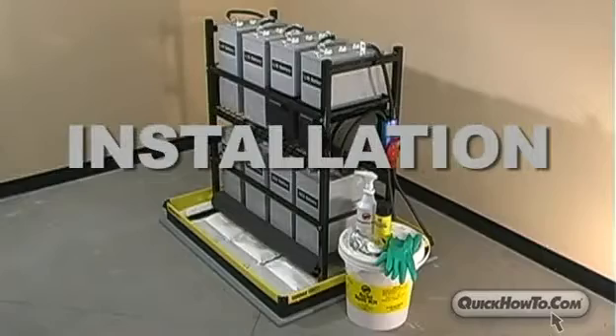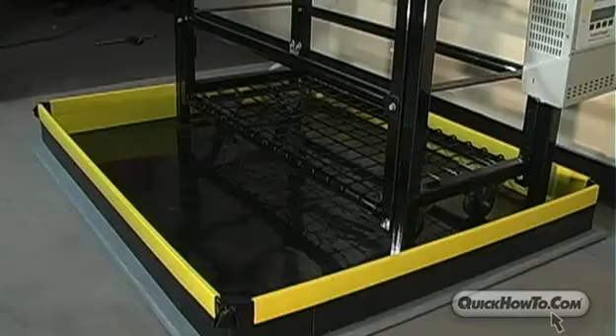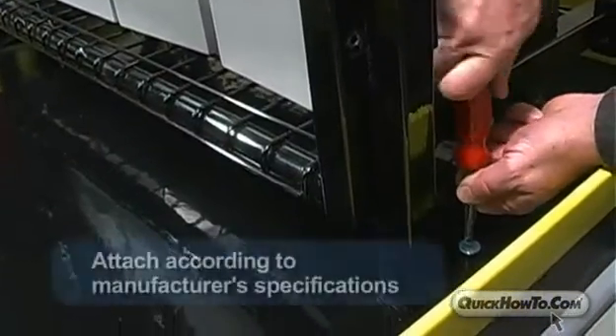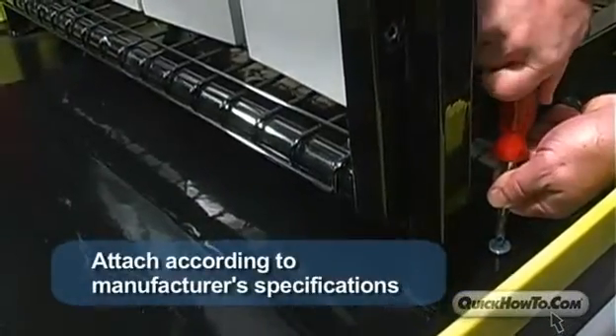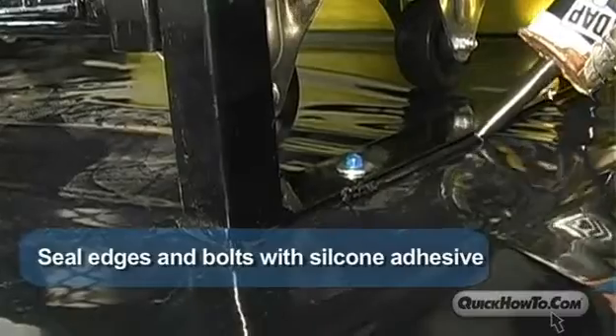Step 5: Installation of Battery Racks. Once the corners, rails, liner, and clips have been assembled, carefully place the battery rack onto the containment system and attach according to the manufacturer's specifications. Seal the edges of the battery rack and bolts with silicone adhesive.